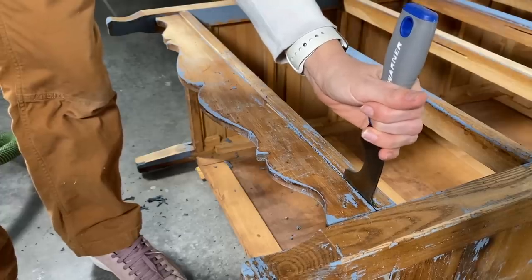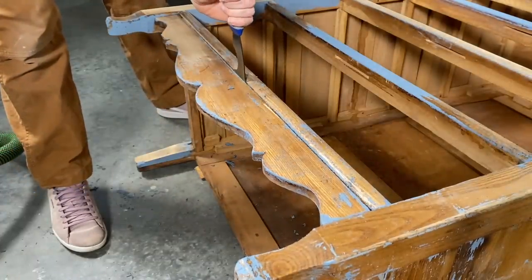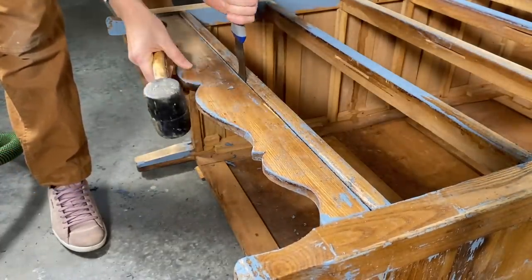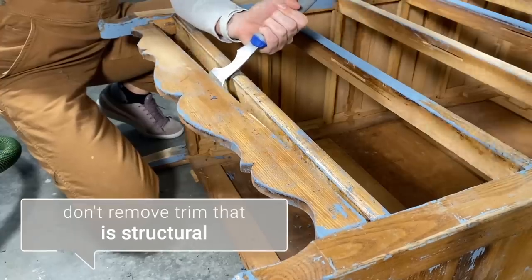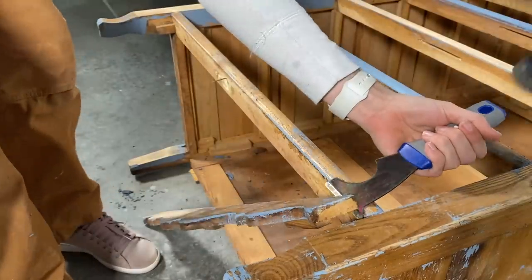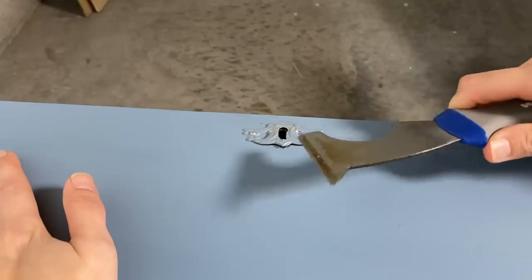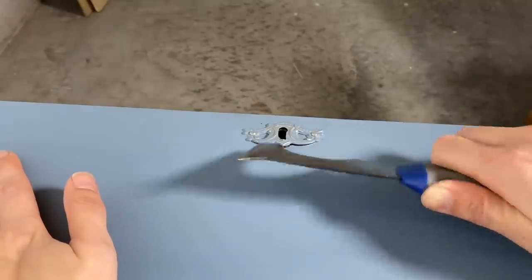I decided I'm going to modernize this a little bit, so I'm removing all that old hardware and setting it aside for another project. To go in line with the more modern boho look I'm going for, I'm also removing the skirting. When you're doing this, make sure it's not a structural part of your piece — I checked before I removed it and it wasn't going to affect the integrity of the piece. Lastly, I'm going to remove these decorative keyholes.